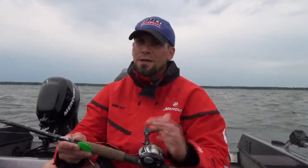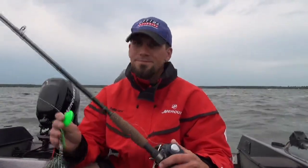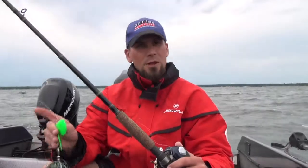Two things to consider to make your day a little bit more pleasurable. One is the reel selection. I use the Abu Garcia Revo Toro Winch. The gear ratio on this reel is made specifically for these big bucktails. Pulling them through the water is made simple.